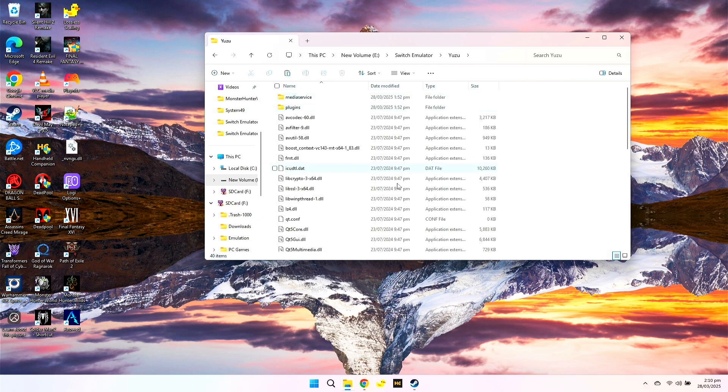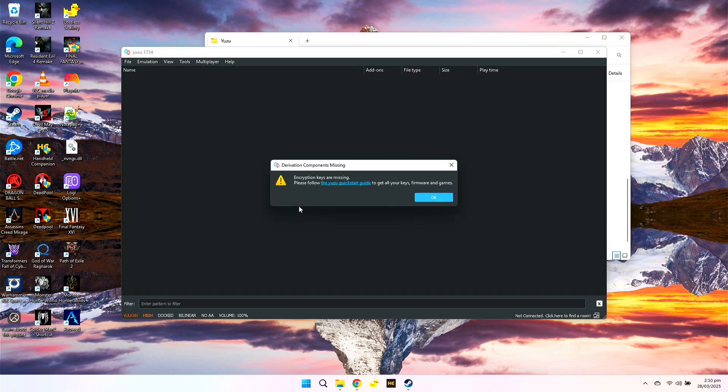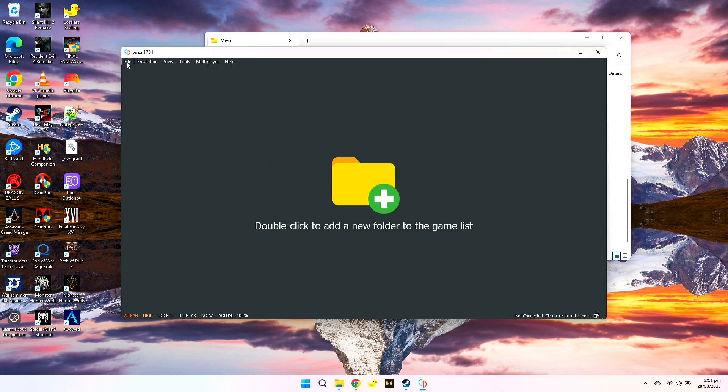So first, open the Yuzu folder and run the Yuzu icon here. You can see it has an error — encryption keys are missing. Just click OK.